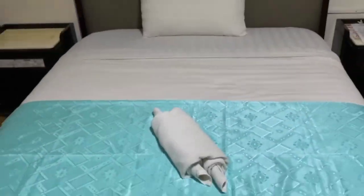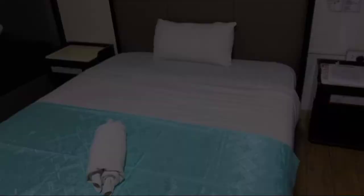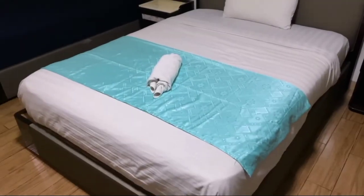And this is the final result of the traditional bed setup.